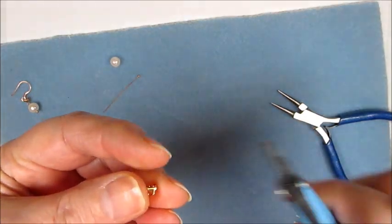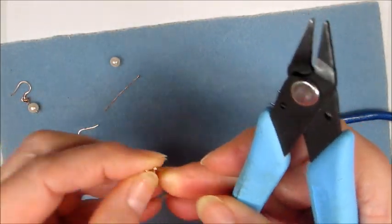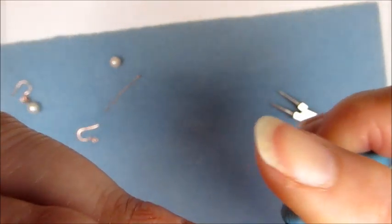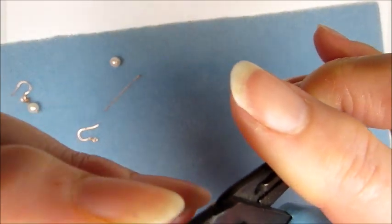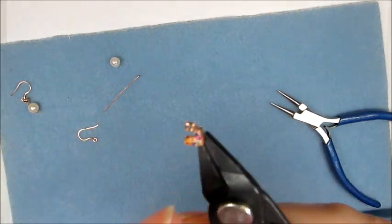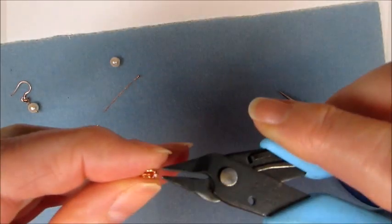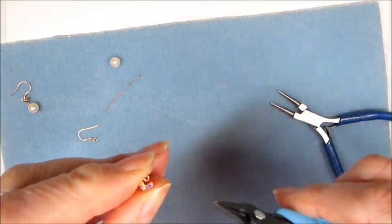The loop is now in a much more correct position for hanging. What I do now is try to close this up slightly — just give that a bit of a squeeze with the pliers. Now you can see we've got our CZ with the loop and our little loop at the back. I'm just going to rock that over a little bit to get it in the right position.